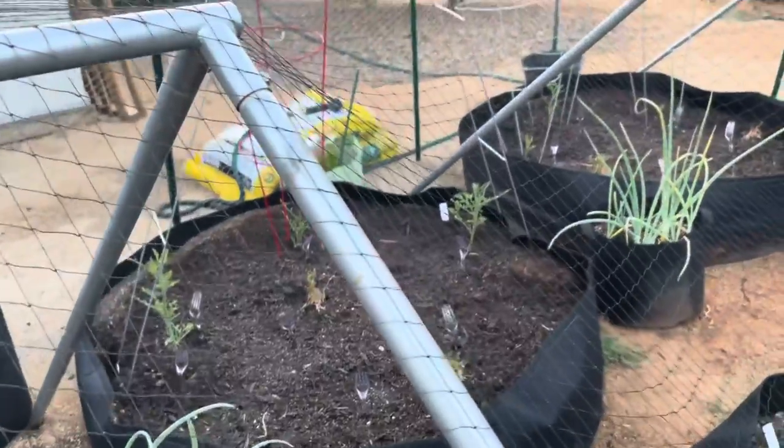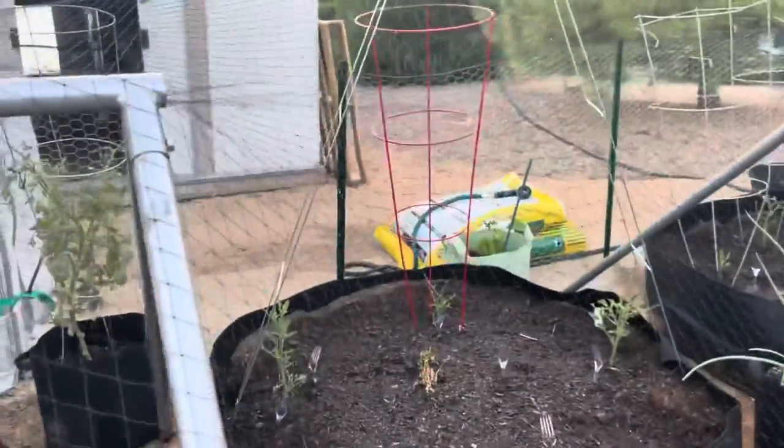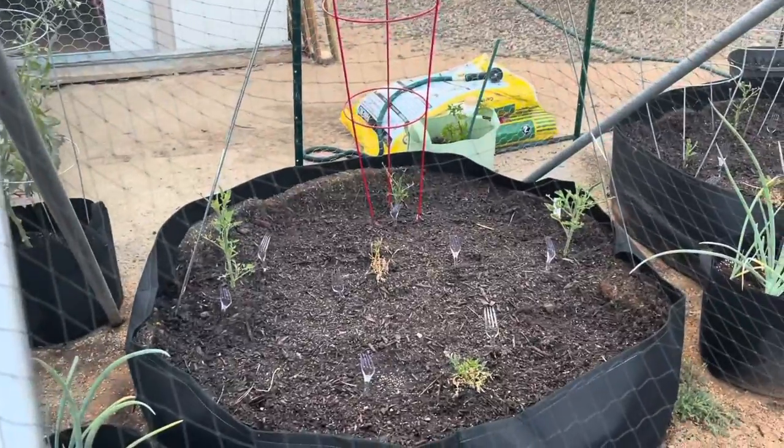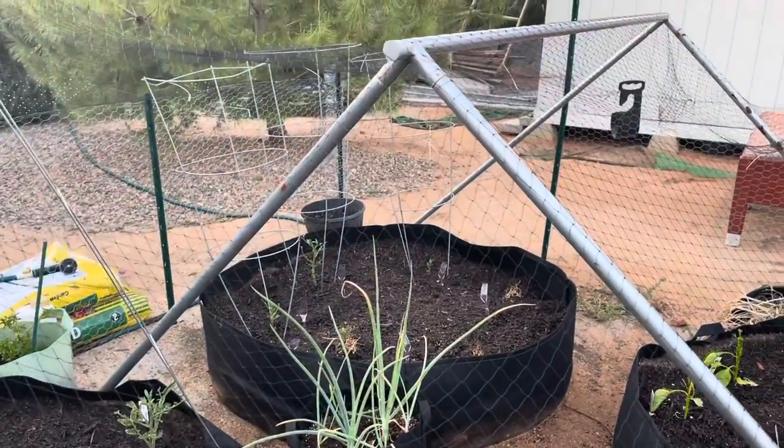Look at my yellow pear tomatoes - these are doing better than most actually, because they didn't get to those as badly as they did the others. But look at that - leaves gone. My brandywines, oh my god.